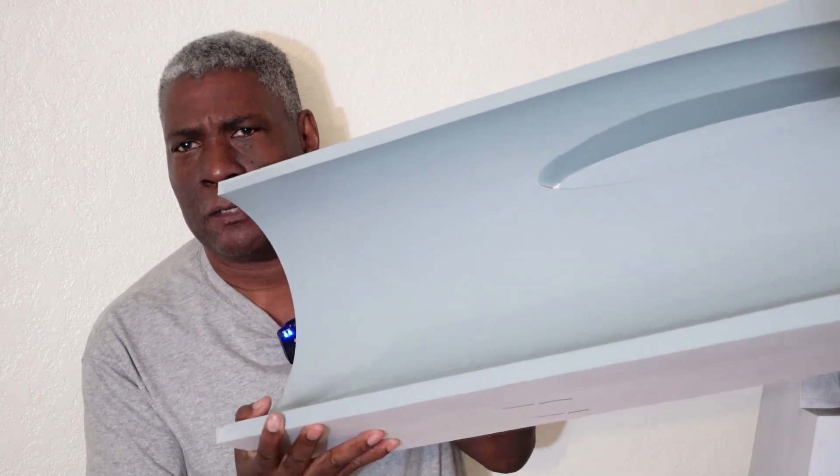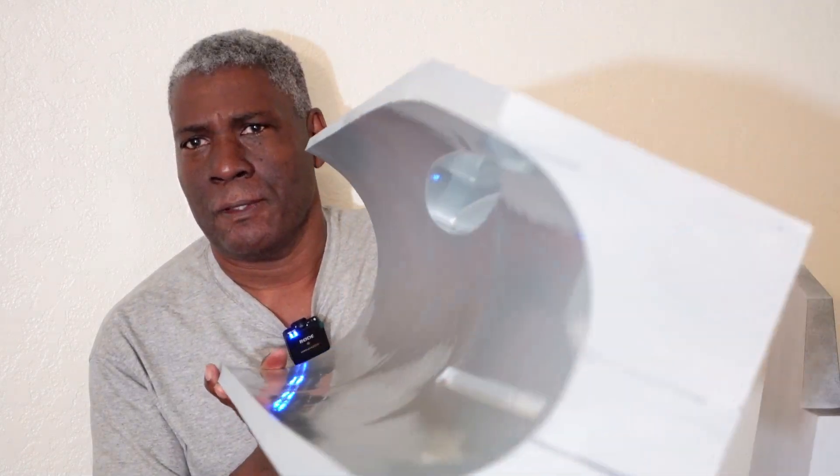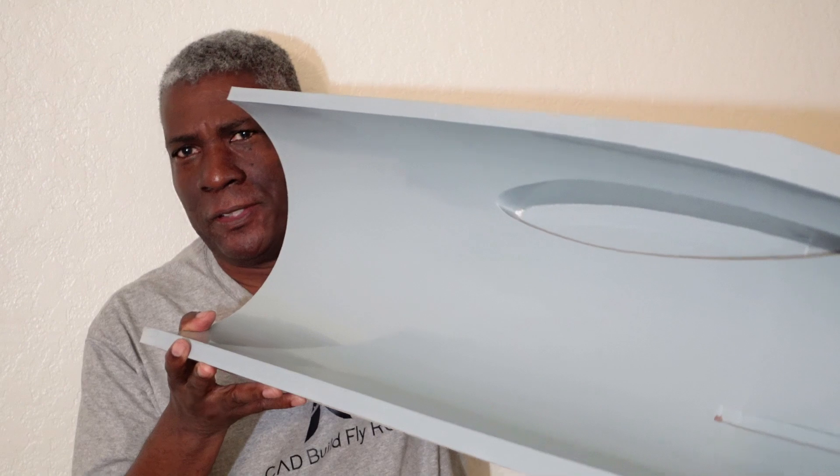What I mean by getting a really nice finish is something like this. The process I use to do this is very simple and it's not a lot of work. That's the good thing about it. Let me go ahead and explain how I do this.